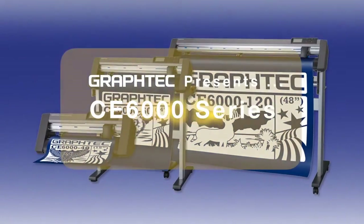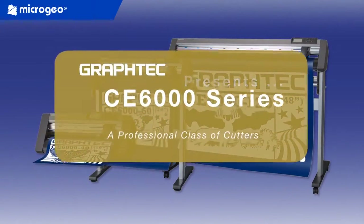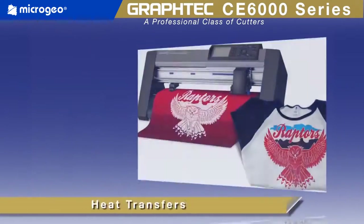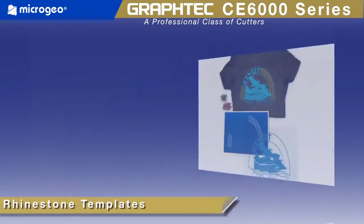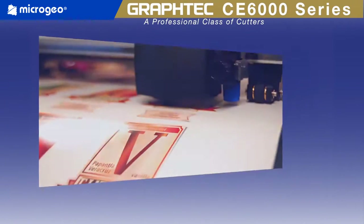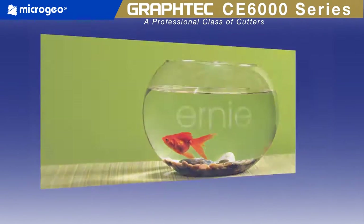Graf-Tech America presents the CE6000, a professional class of cutting plotters for making signs, heat transfer graphics for garments, rhinestone stencil templates for apparel, decals and full-color stickers, etching stencils, and much more.